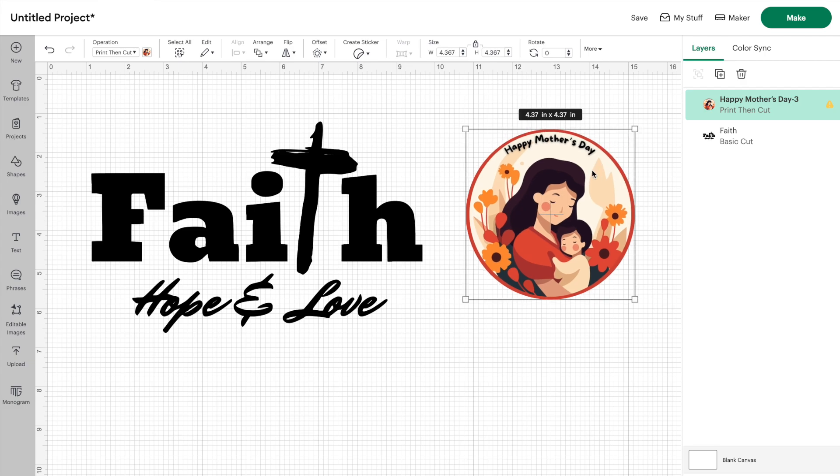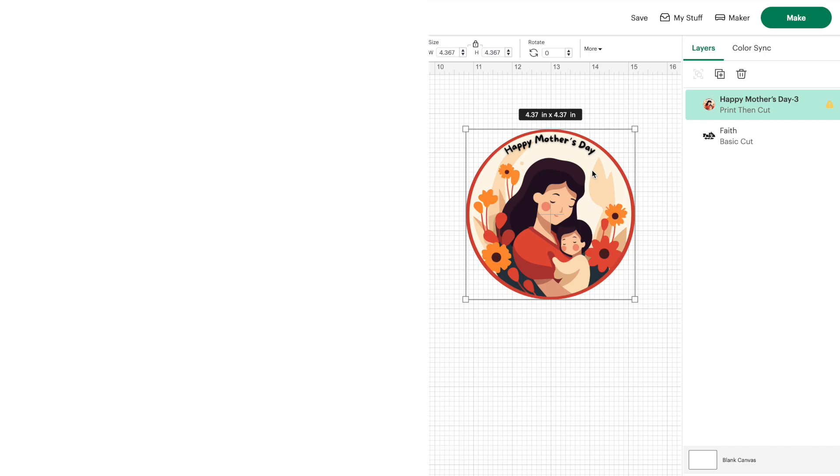Now if you want, you could go ahead and make stickers with this image that you just made in Canva. If you're interested in learning how to make stickers, go ahead and check out this video right here. I hope to see you on more crafting adventures.